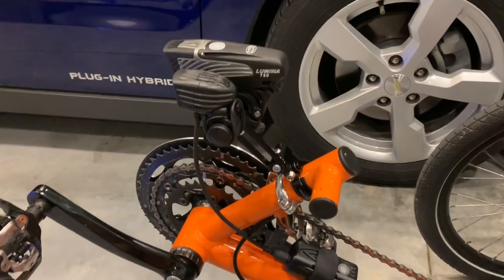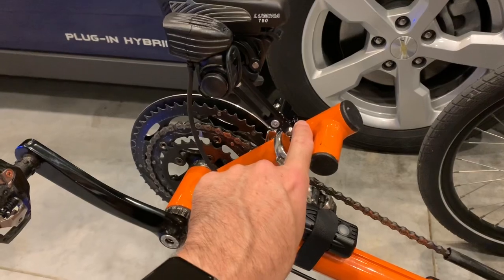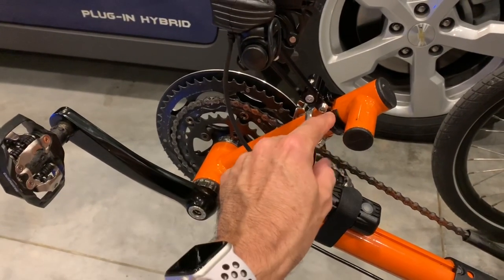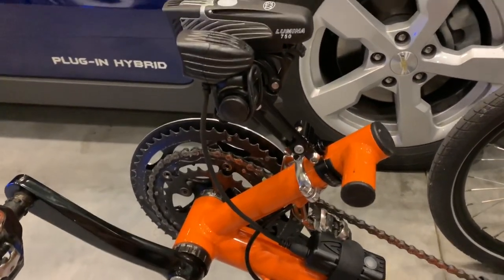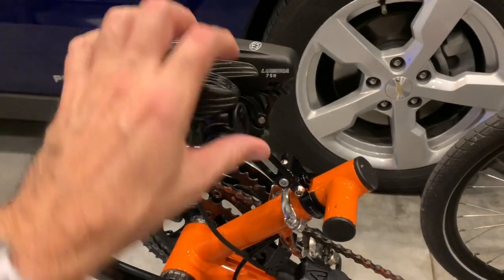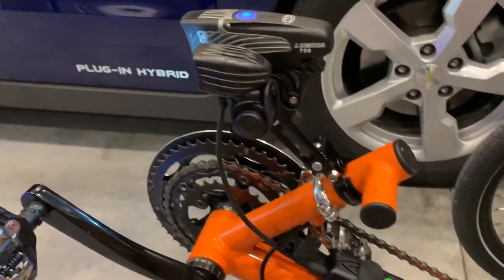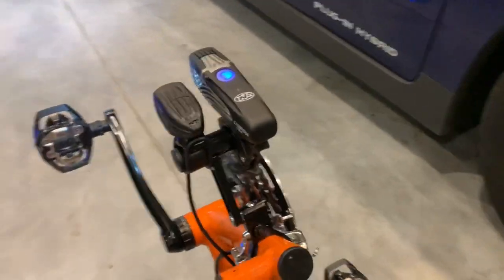Now we have it installed — it's very easy to install, there's just one bolt and a pin. It comes with nice little pads to protect your frame in different thicknesses, which is great. We'll turn everything on so you can see the lights. You can put two lights on this, and I'll put the link in the description below.